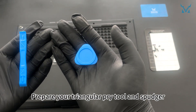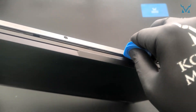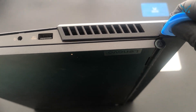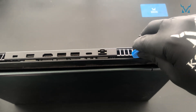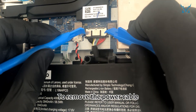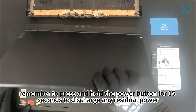Prepare your triangular pry tool and spudger, and insert the triangular pry tool at the bottom edge. Move it around the chassis to release the clips, then gently wiggle it up and down to open the bottom cover. Once open, use two spudgers to carefully disconnect the power cable by gently pushing on both sides of the connector. After disconnecting the power, press and hold the power button for 15 seconds to discharge any residual power.